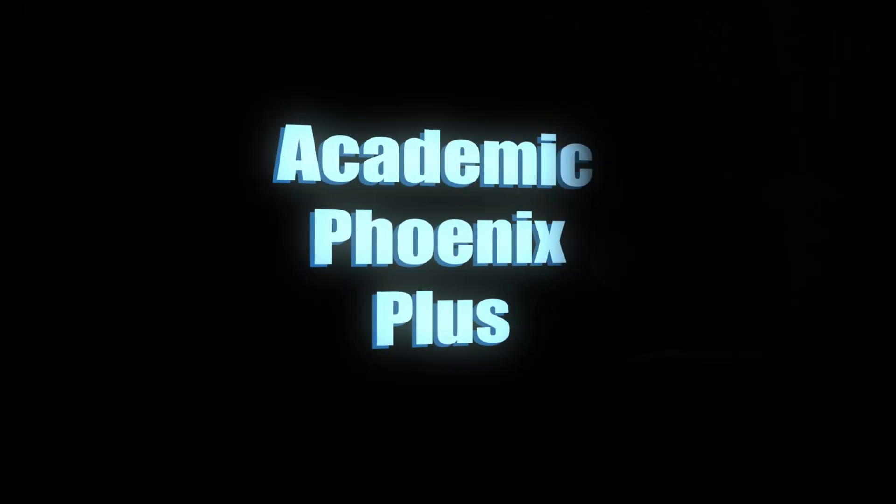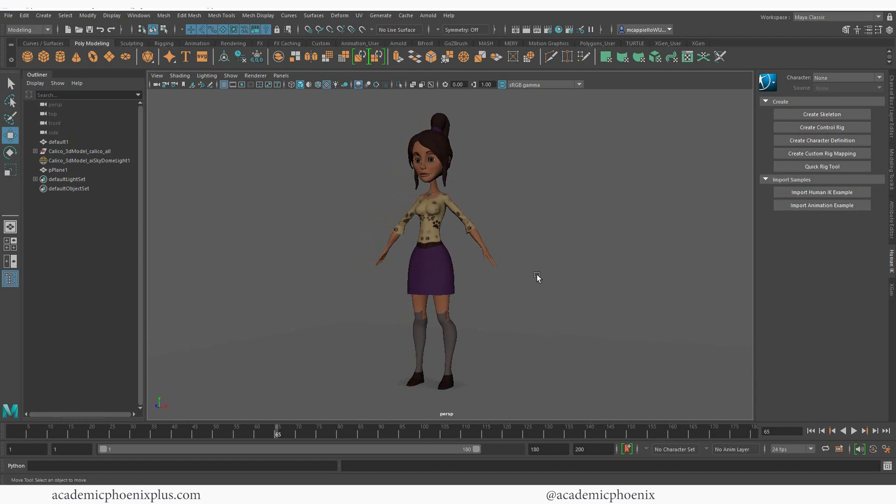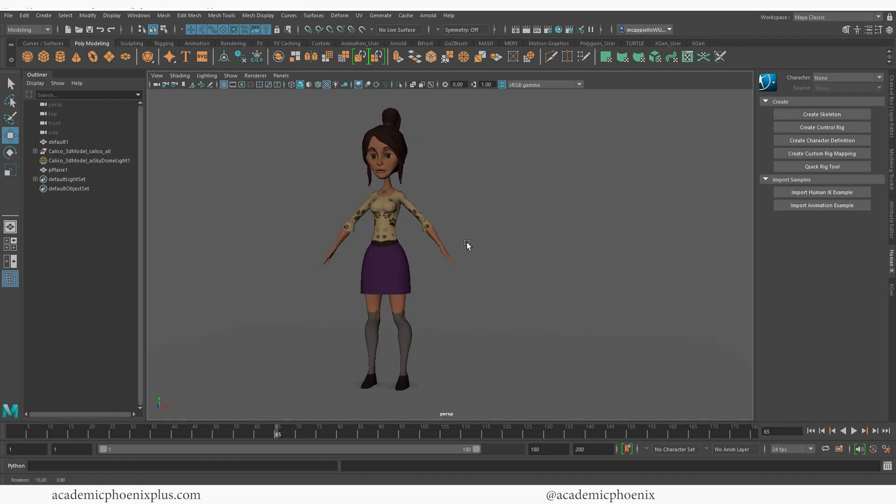Hey guys, it's Monica at Academic Phoenix Plus, and welcome to another tutorial. This time it's going to be about how to quickly rig your character using the Mixamo plugin. I've shown you previously how to rig a character individually, creating all your joints and constraints, so I think it's really important to understand how rigging works, but if you need something fast, this is the way to do it.